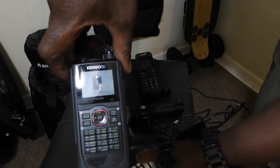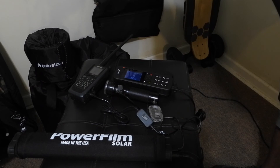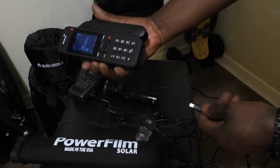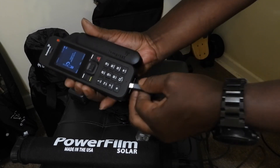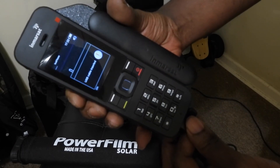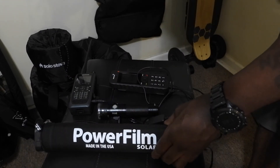You guys can see the radio is actually charging at this moment. As for the satellite phone, I have it plugged into the USB portal and it's already charging too. So everything is charging right now.